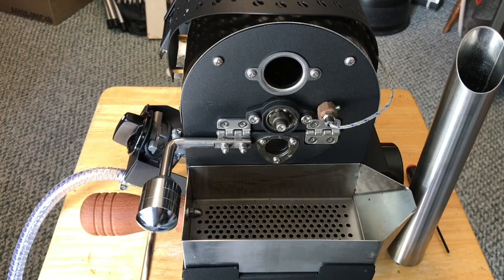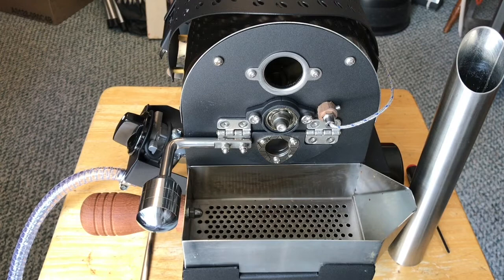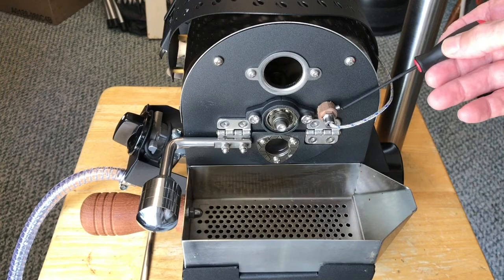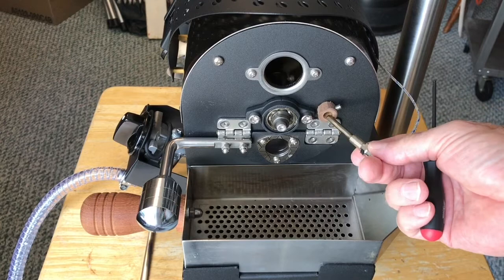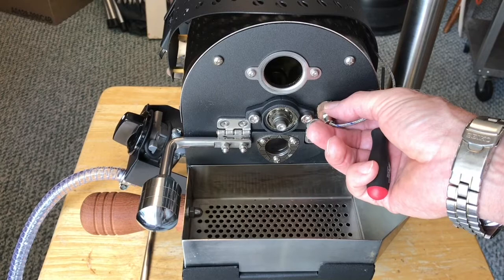Let's take a look at the thermocouple. This is a feature you will see on other roasters produced by this company. The thermocouple can slide out for cleaning. It's a five millimeter thermocouple, and I believe this is half-inch pipe.